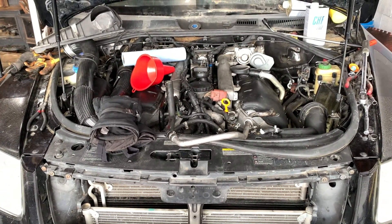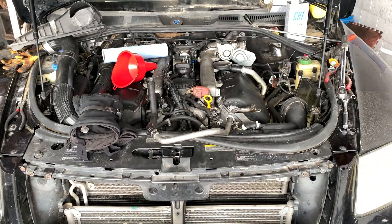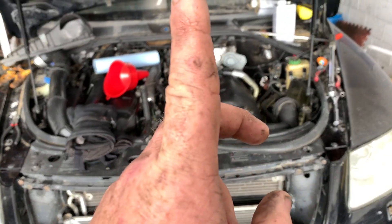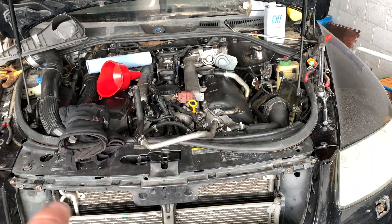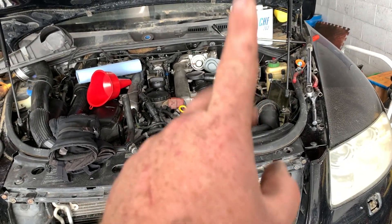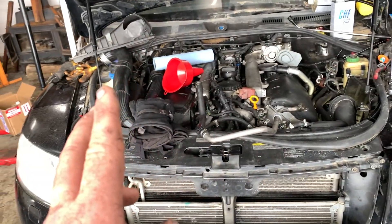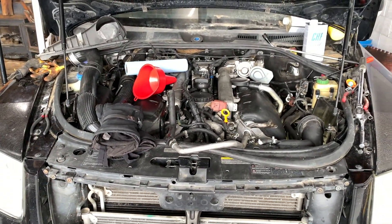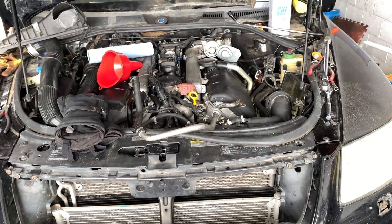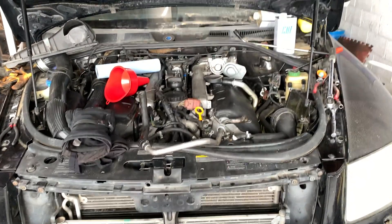That's too bad - we were so close. All we had left to do was add power steering fluid, bleed the air out, add brake fluid, do a vacuum test on the cooling system, add coolant, check the oil, give it a run, and put batteries in it. That's how close we were.